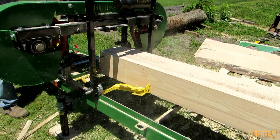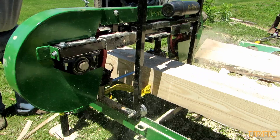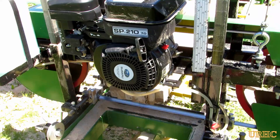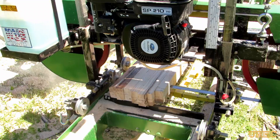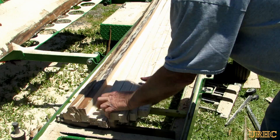Luckily, like I said, it was a real nice, pretty much clear log. So pretty much all the stakes are going to be good - I won't have too many wasted pieces. Some of them I'll have to cut down a little bit just to get the bad spots off the end. Just keep on moving down and cutting an inch and a half, and pretty soon I have the first batch of stakes all completed.